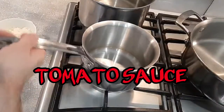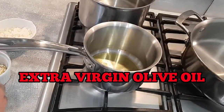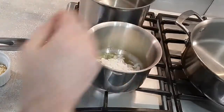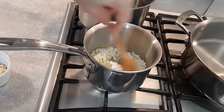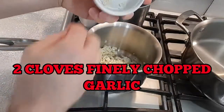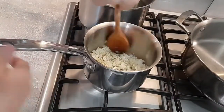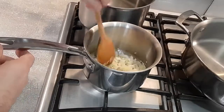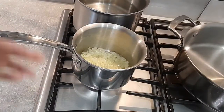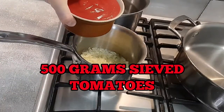And we'll get our sauce on the go now. Get your pan on, get it going quite hot, and we'll go in first with some extra virgin olive oil. Then we've got about a quarter of a white onion that's been finely diced, and we've also got two cloves of garlic which have been finely chopped. I'm just going to gently fry this for about two minutes until the onions have softened. We're now going to go in with our sieved tomatoes — we've got some Italian sieved tomatoes here, about 500 grams.